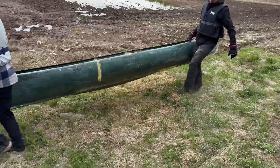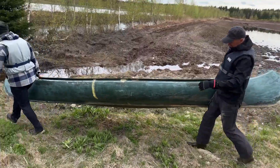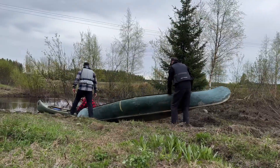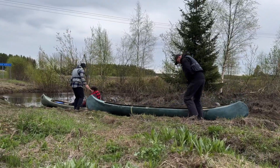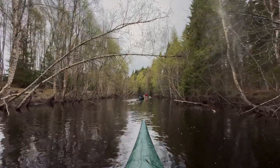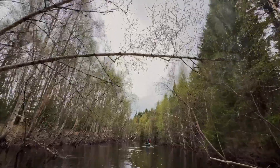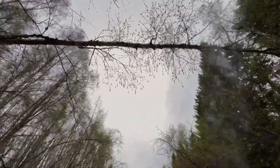Every spring, once the snow has melted, it has become a tradition for some villagers to gather and go kayaking together in the nearby stream. This stream is rather small, and it has a lot of wild spots with a lot of fallen trees, and it's only possible to kayak it in the springtime when the water levels are pretty high because of all the snow.